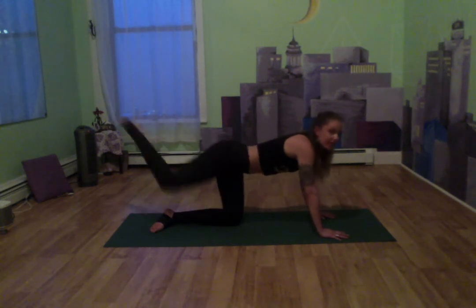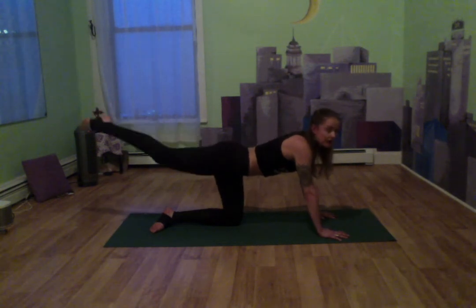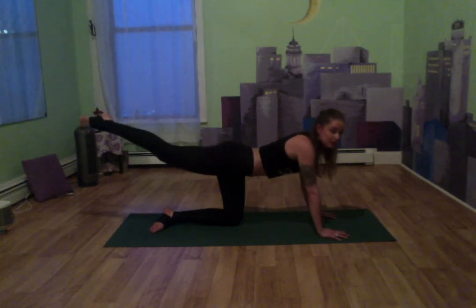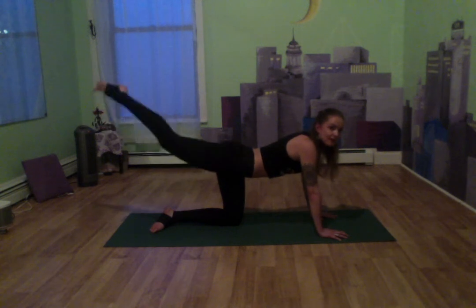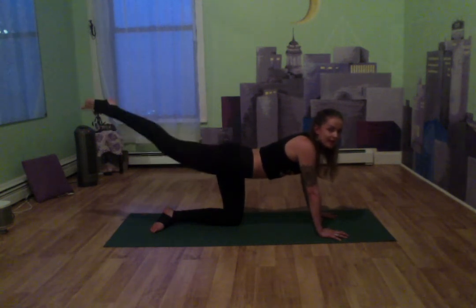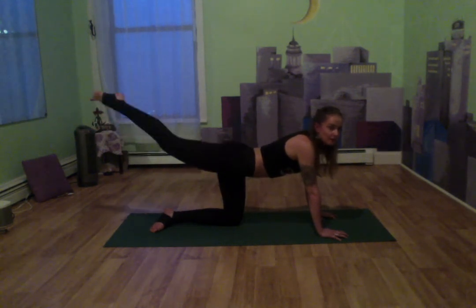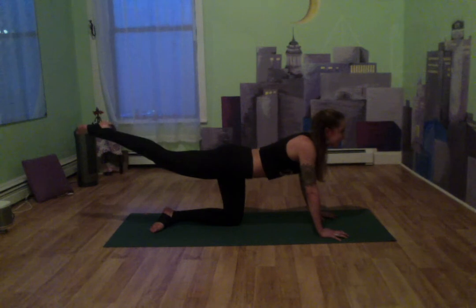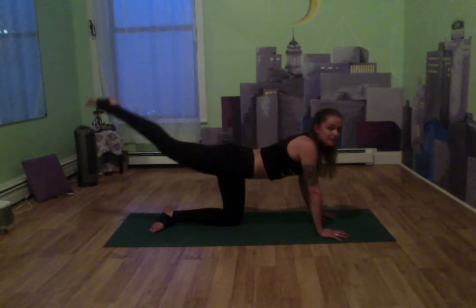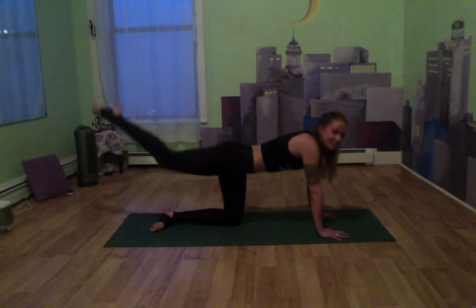Now let's extend that leg fully behind us and pulse up — tiny movement, really squeezing the glutes and pulsing the leg up just slightly, toes pointed. Eight, seven, six, five, four, three, two. Let's hold up, squeeze those glutes as hard as you can — eight, seven, six. Lift a little bit higher if you can. Five, four, three, two — drop it out.